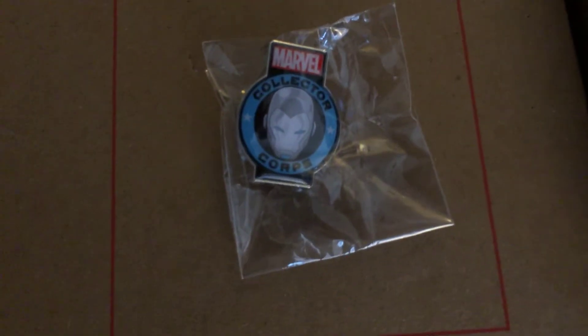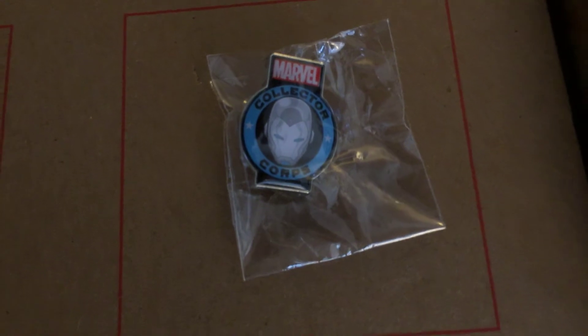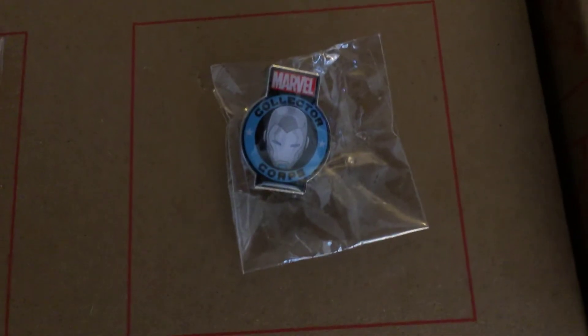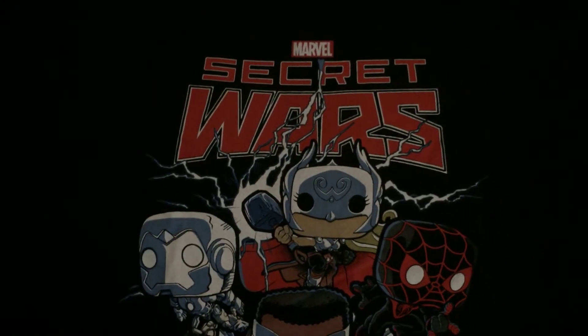Then we have our monthly pin. Continuing, we have our monthly — or bi-monthly — t-shirt.